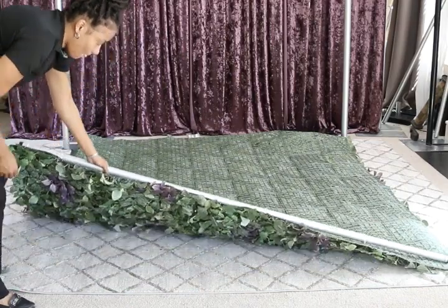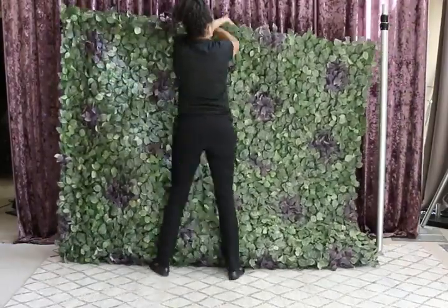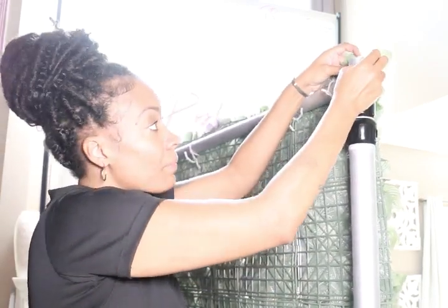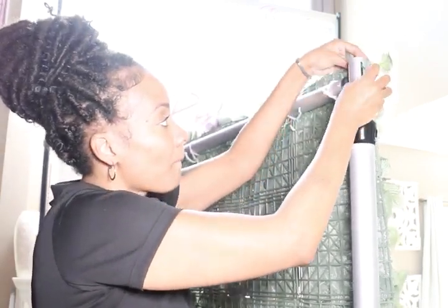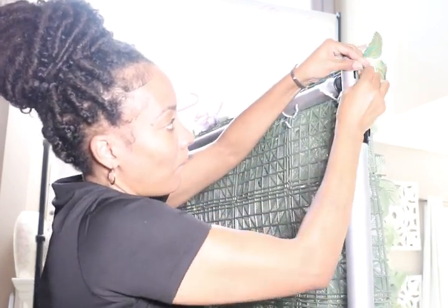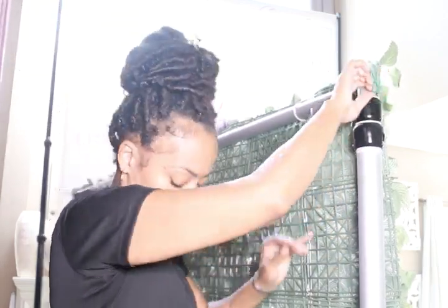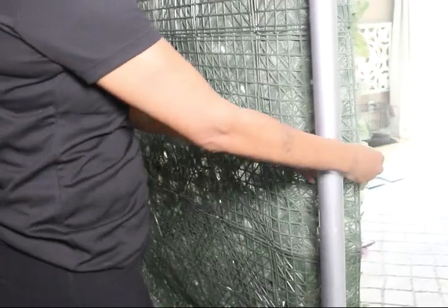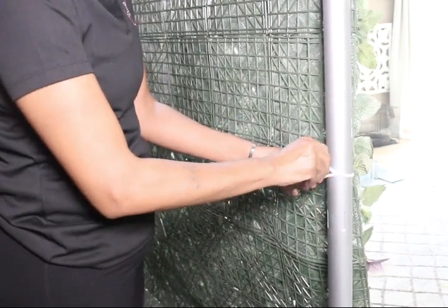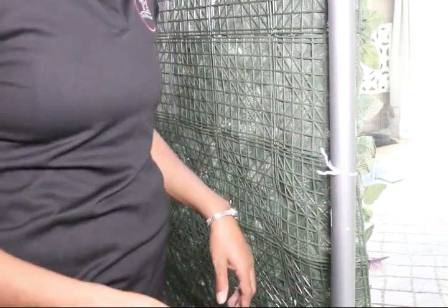Now it's time to just lift it and attach it to your uprights. Once you have it on the upright, you're going to secure it even more by tying a pipe cleaner to the upright from the floral wall. You want to make sure you're securing it to the slot on either the back or the side, but be sure it's not showing. Then take some extra pipe cleaners and secure the wall to your upright about every two feet.